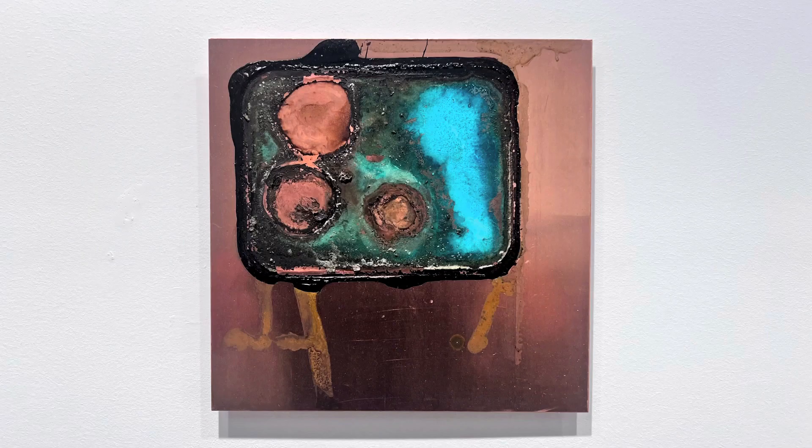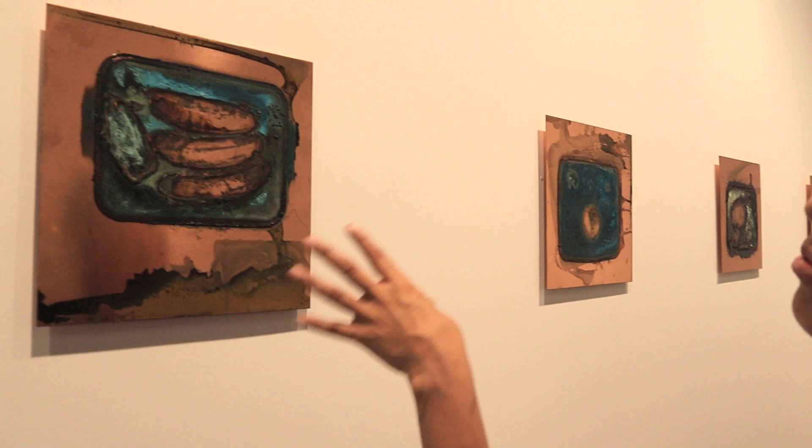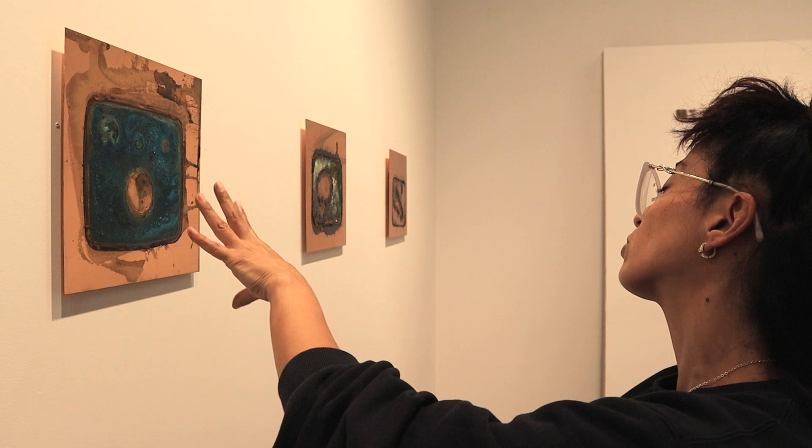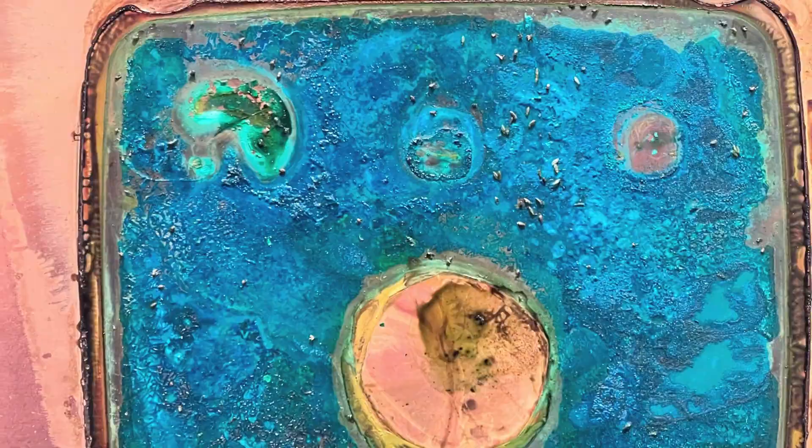Each container was segregated with its own kind — these ones were like bananas, so there are only bananas in here. In this one I had apples. You can see some residue of maggots in this container. Some of those maggots navigated from one container to another, integrating themselves and transforming each environment differently. The way they navigated — all these lines right here — are the larva or the flies just jumping around.